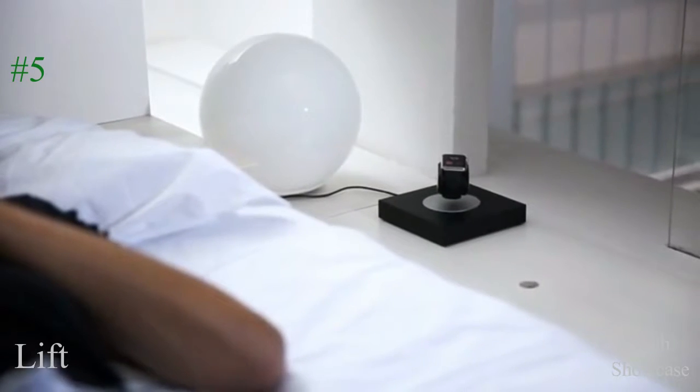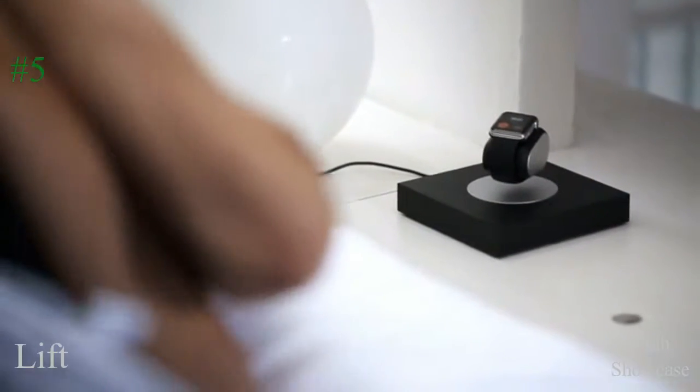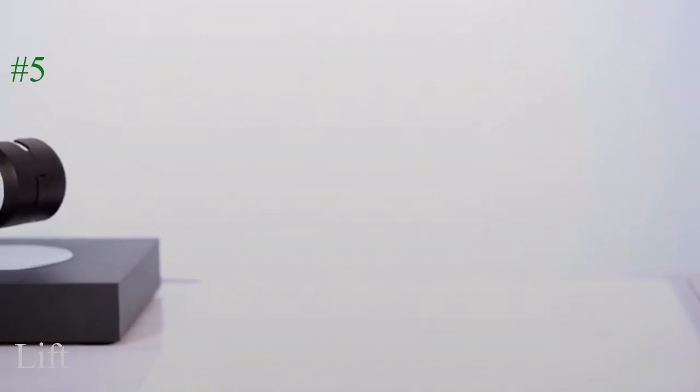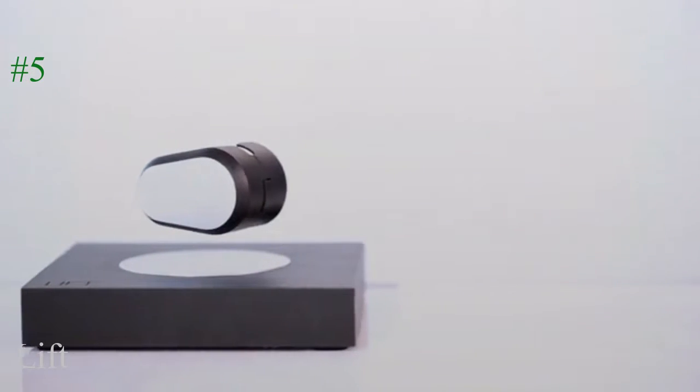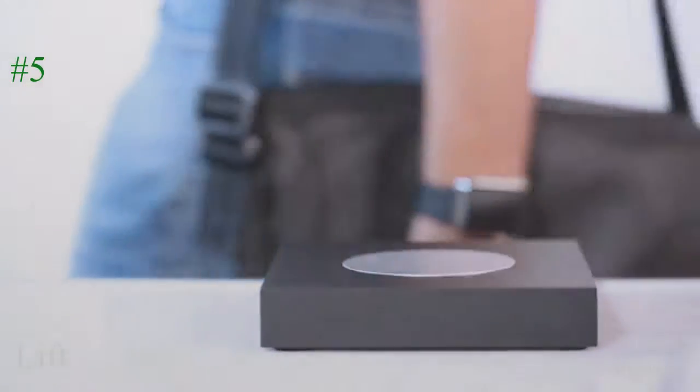Display notifications from across the room, and even interact with them while it charges. The LIFT charger is also a power bank. Take it with you for up to two full charges of your smartwatch, or use it as an emergency charge for your smartphone.